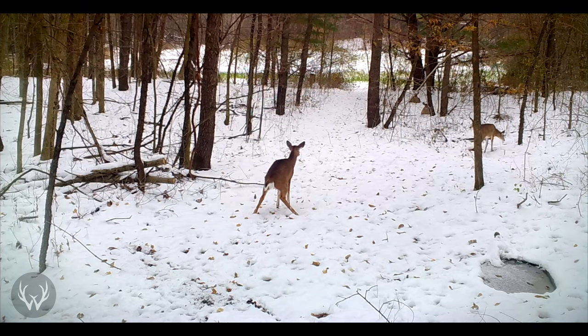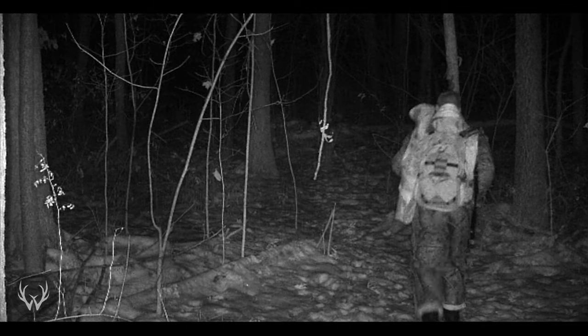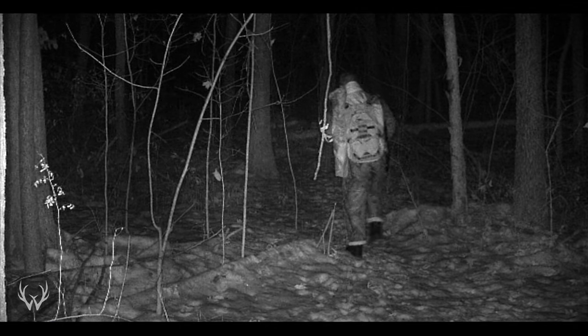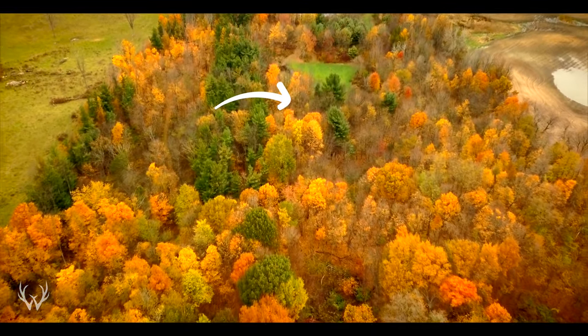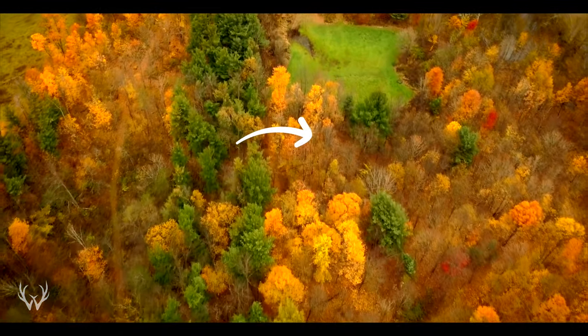This particular bedding area is tucked in pretty close to a food plot, so I expect it to be more used by a doe family group. The next thing you need to think about is how you're going to access your property. You do not want to be putting these bedding areas right next to your access, because you have a higher probability of spooking deer. If your access is along the perimeter of your property and you put bedding areas right next to it, you have a really good chance of bumping deer as you exit stands after your morning hunt and as you're going in for the afternoon hunt. This location is about 80 yards away from my access, and there are several rolls in the terrain so I can get around this spot with a low probability of spooking deer.